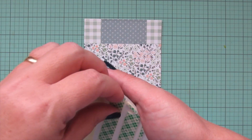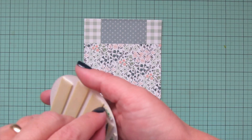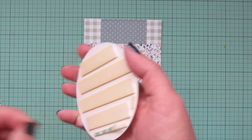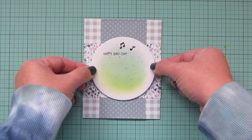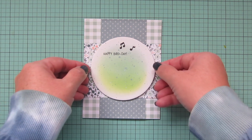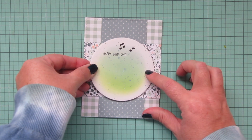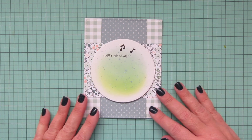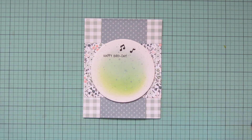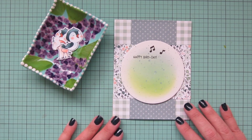I've added some foam tape to the back of my focal panel, so I'm peeling off those release papers. I added quite a bit so it'll be nicely supported and go through the mail well. I'm making sure that panel is centered on the card, pressing it down, and then I can bring in my images.